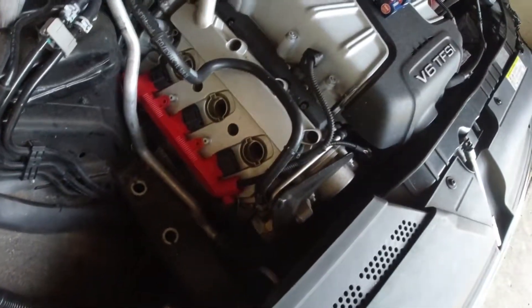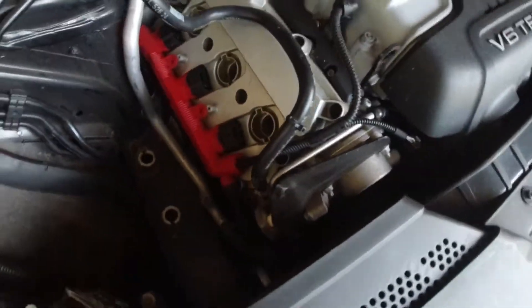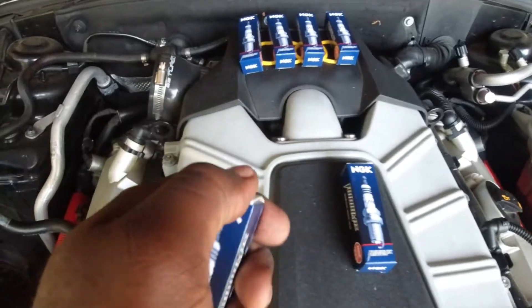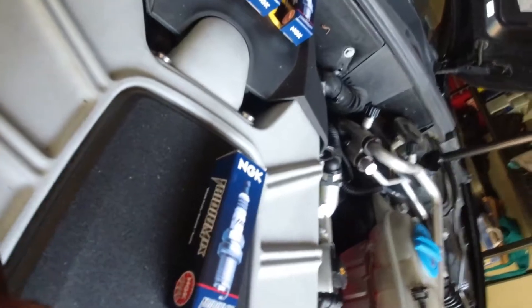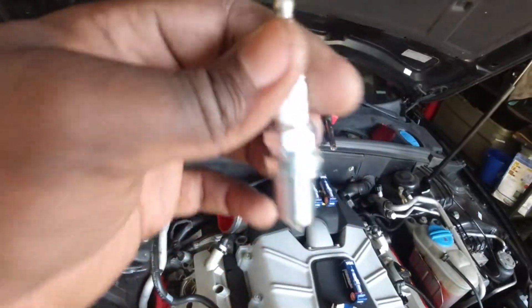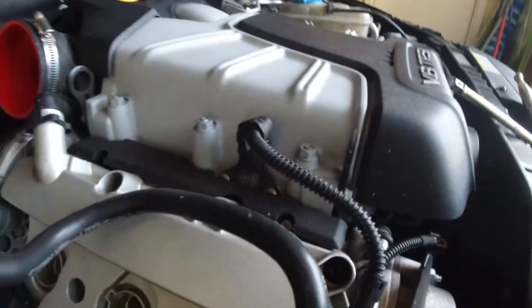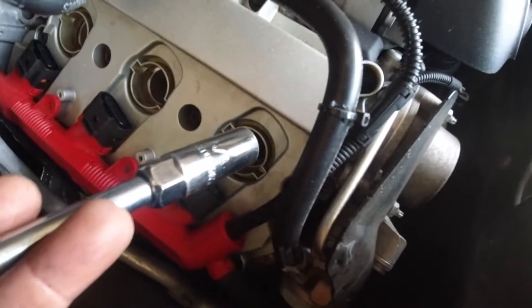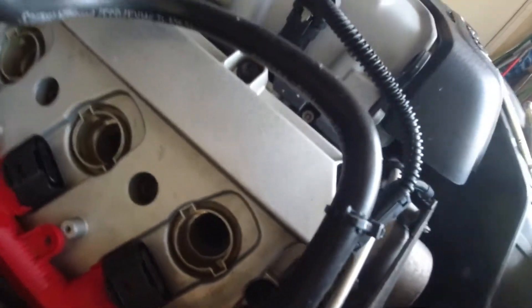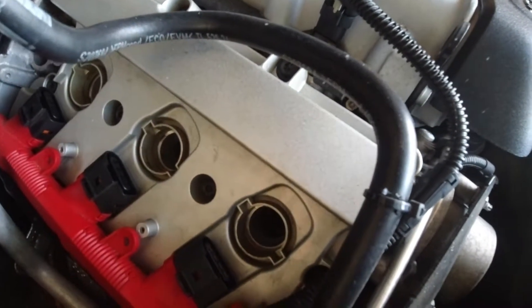I already blew it out and got all the dirt and debris out so it's nice and clean. We're about to start installing the first three spark plugs. I just installed all three and tightened them up — well, snugged them really. You don't have to super tighten them, just snug it up with a 5/8 spark plug socket.